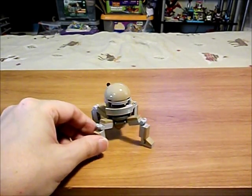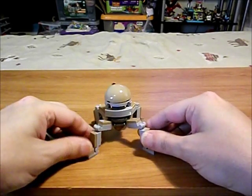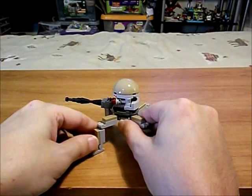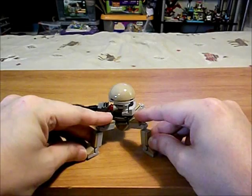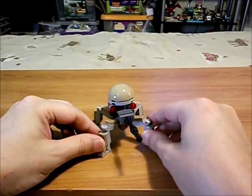There's the back of him. We can angle his legs to make it look like he's walking around. He's cute — I like these little guys.